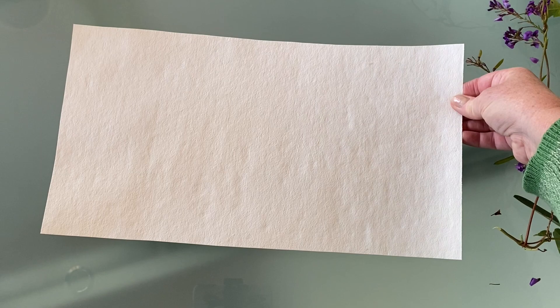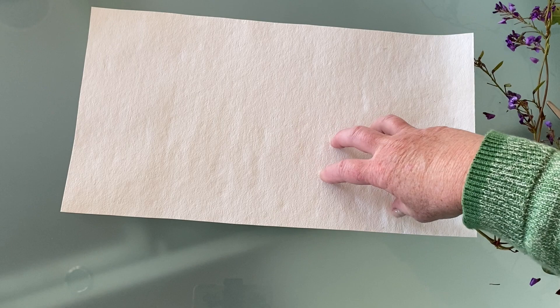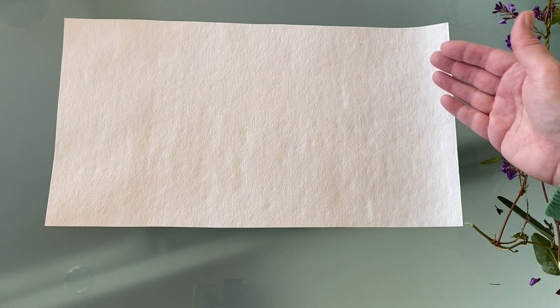In terms of paper, I've just got this textured paper that I've had sitting around for a while and wasn't sure what I was going to do with it, so this is really good. But any watercolour paper or even just photocopy paper will be fine. The smoother the paper, probably the more print you will get from the leaf.